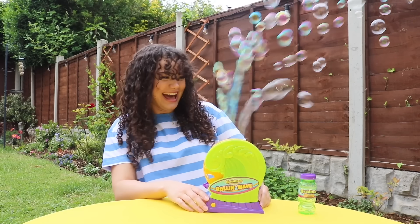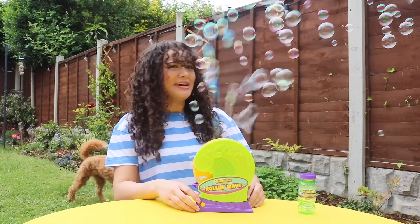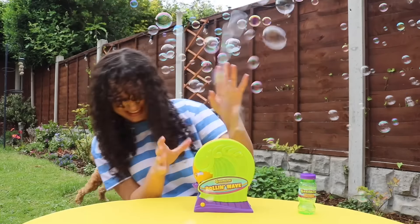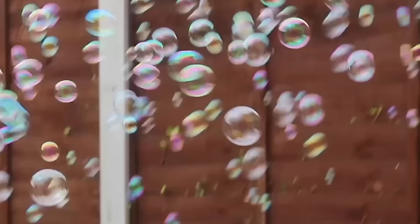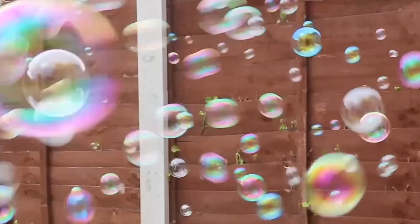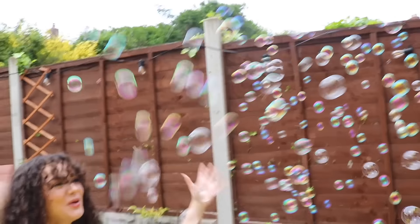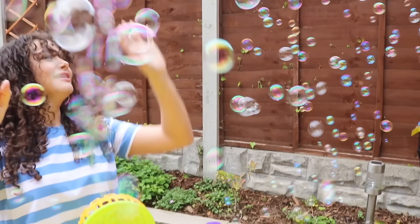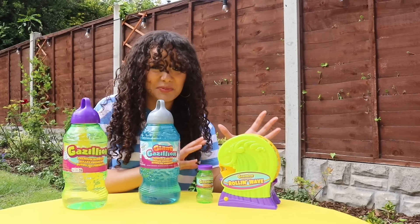Whoa, look at that! Wow! I can see why it's called Rolling Wave! The bubbles — they look awesome, they actually look cool. There's hundreds! I think we've established that that is pretty awesome.